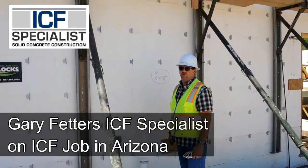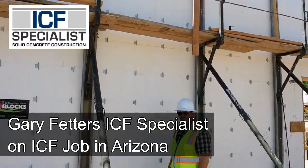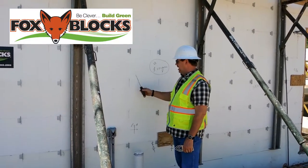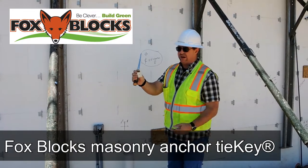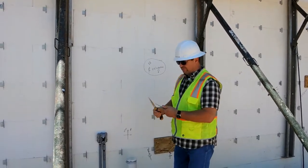Hi, I'm Gary Fedders with ICF Specialists. We're on an ICF job here in Arizona stacking Fox Block, and today we're going to install these masonry tie keys by Fox. It's very simply installed.